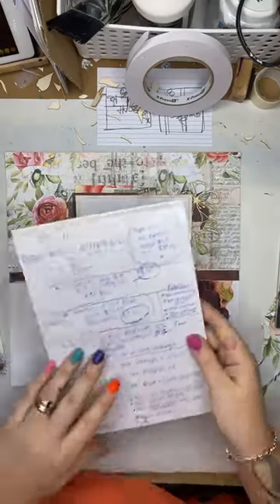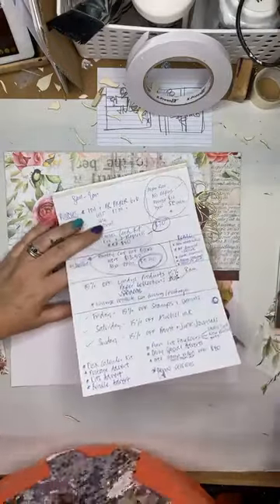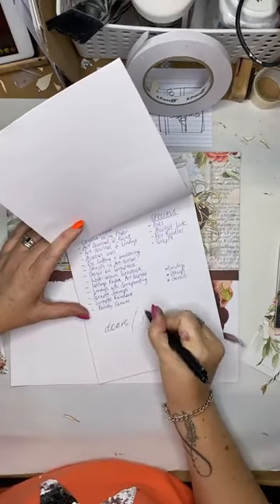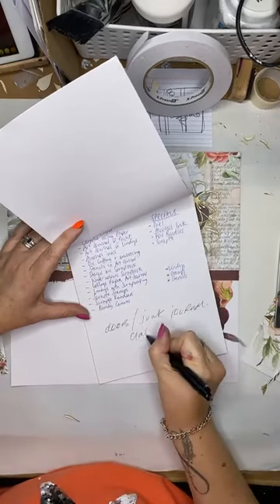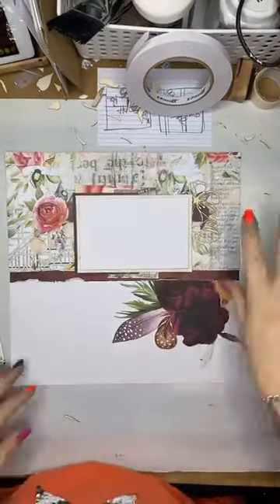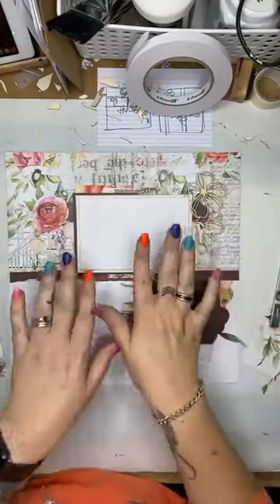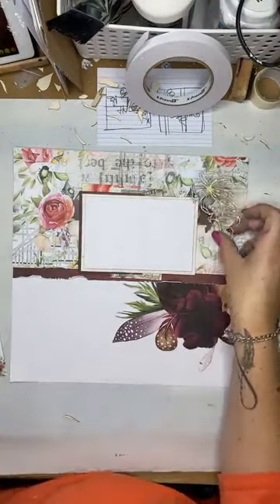I've just had an idea — let me write it down before it disappears out of my head. Does anybody else do this? If I don't write it down, it's gone. Got it, sorry. So these little guys here are going to work really, really well in and around there.